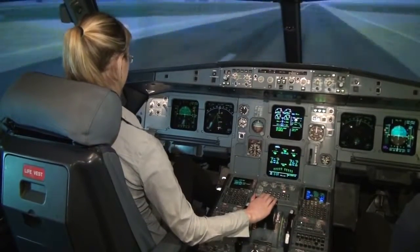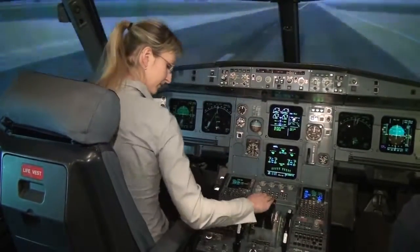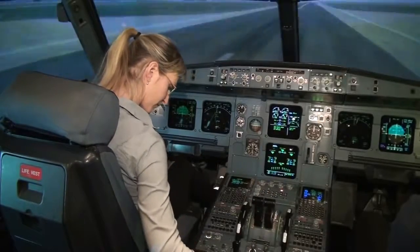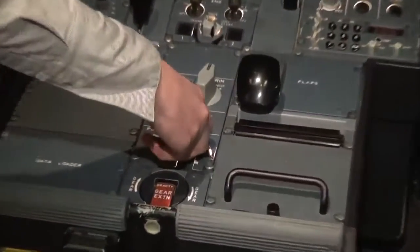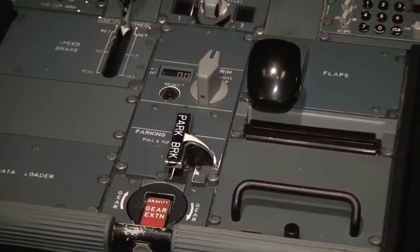Pull the parking brake — it's below the flaps lever. Pull it and turn to the right to set it on. Good job! Landing an Airbus A320 with autopilot was quite easy. It was a really nice touchdown — a lot of fun. Thank you for watching this video and I'll see you next time.